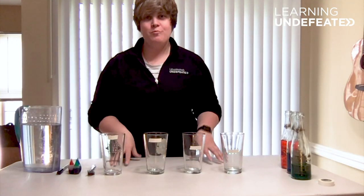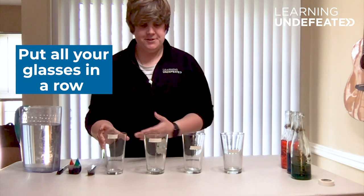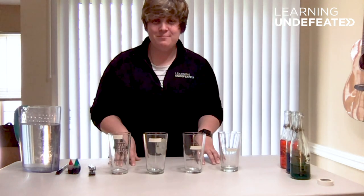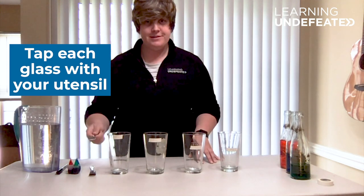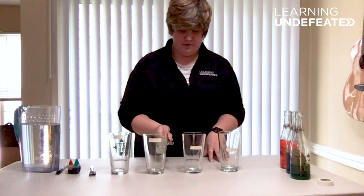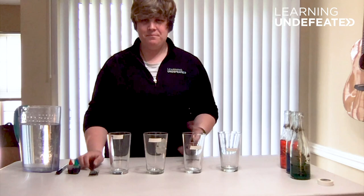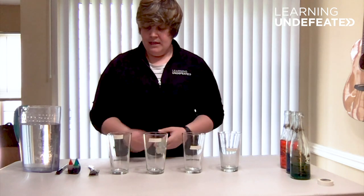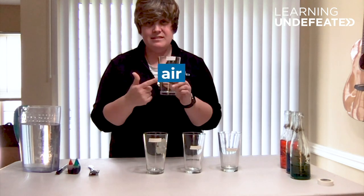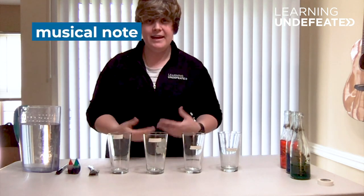Now that we have all the materials we need, we're ready to start our experiment. The first step is to pick all of your glasses and put them in a row like this. Now we're ready for step two. Take your metal fork or spoon and we're going to tap the side of each of these glasses. They all sound the same. Remember, sound is the energy things make when they vibrate. These vibrations cause the air molecules inside each one of these glasses to vibrate as well, eventually creating a wave that transfers from the glass into our ears, which we interpret as a musical note.